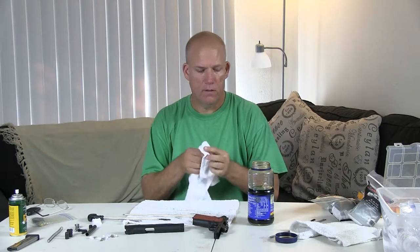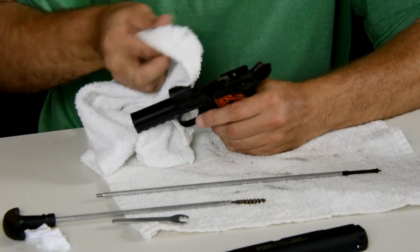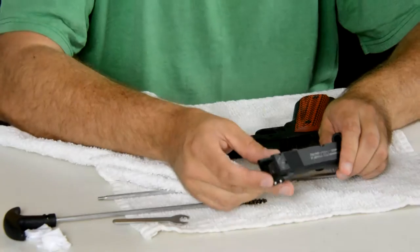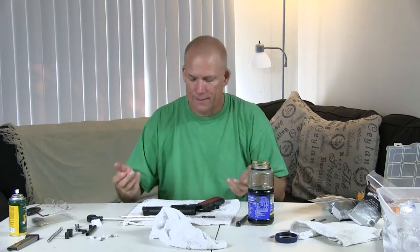Wipe the excess solvents off. Now, this being a .22, not a whole lot goes wrong. Everything's kind of sealed up here — the sears are blocked better on this one than a standard .45. So I just kind of wipe it around a little bit. The more important thing is going to be the rails, which are inside of here. The rails are what holds the slide and frame together — you can just see the grooves here. This is a .22, and even though .22s are known to get kind of dirty, this one doesn't get that dirty, and I've shot it a lot.